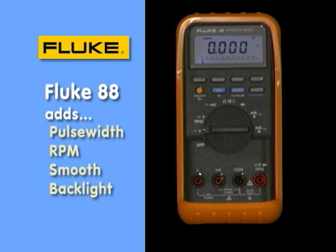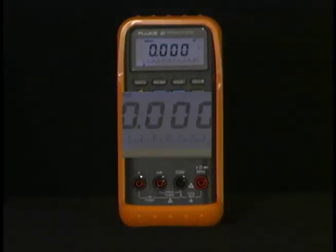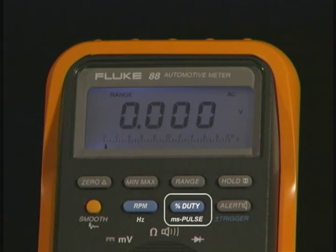The Fluke 88 is an automotive-specific meter with some additional functions. It has a backlit display, millisecond pulse-width measurements for fuel injectors, and even an RPM function. The RPM function works with an external trigger pickup on a spark plug wire and gives you RPM readings directly on the instrument.